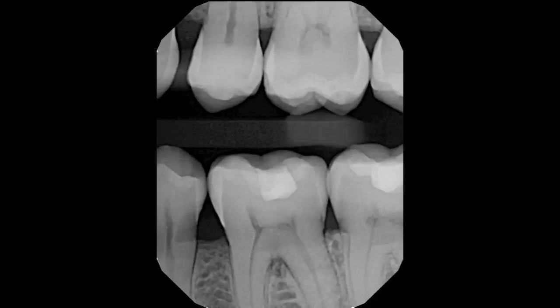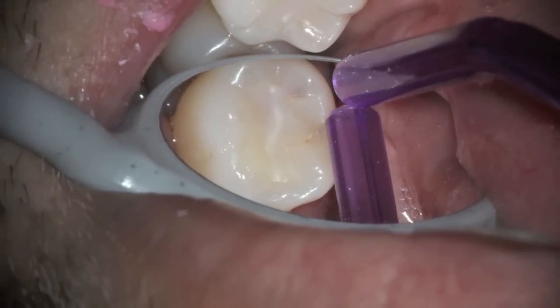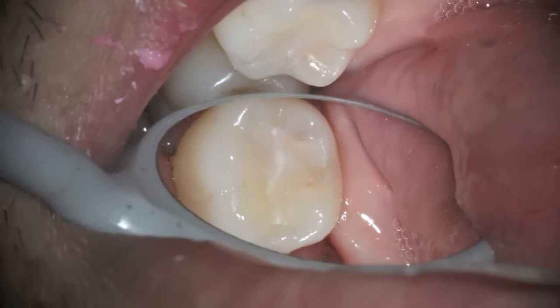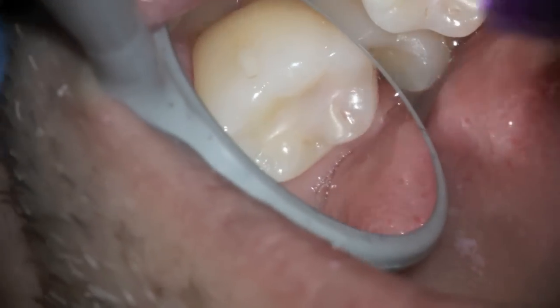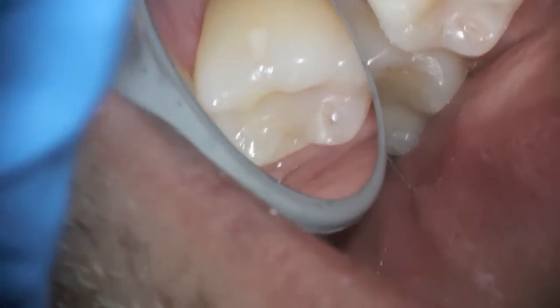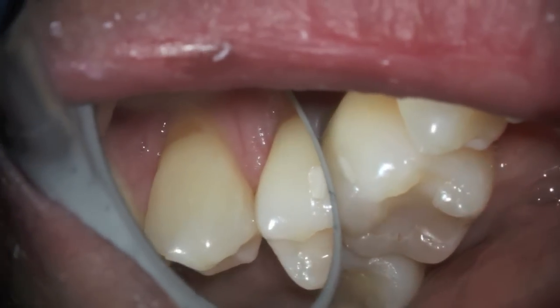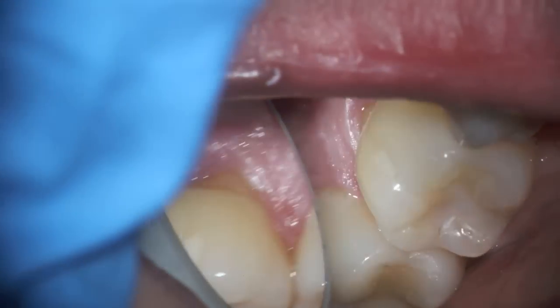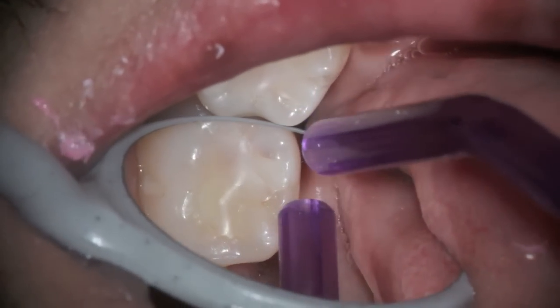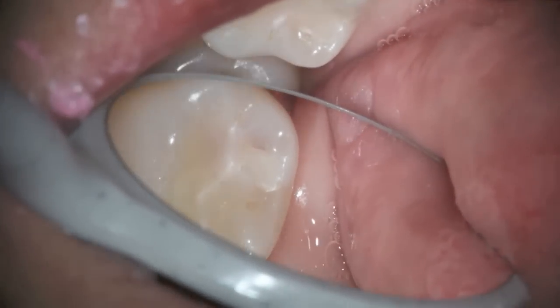One of the problems with modern dentistry is that dentists like to make the fillings look tooth-colored so much that it's hard to tell when they need to be done. Here's the tooth-colored filling, and you can see the brown around the angle on the side. That's just the side — there's also a little bit of recession on the person's tooth. When we look at the top portion of the tooth, you can see the brown around the tooth-colored filling.